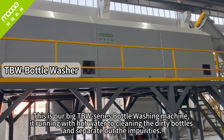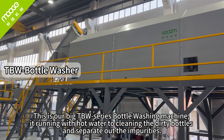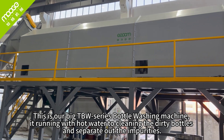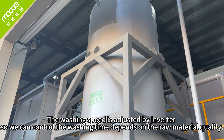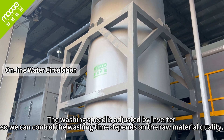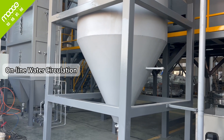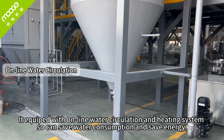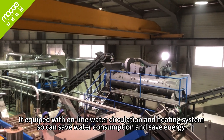This is our Big T BW series bottle washing machine. We run it with hot water to clean the dirty bottles and separate out the impurities. The washing speed is adjusted by inverter so we can control the washing time depending on the raw material condition. It is equipped with an online water circulation and heating system, so it saves water consumption and energy.